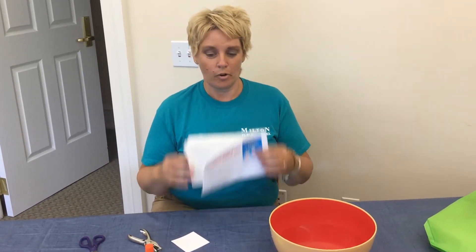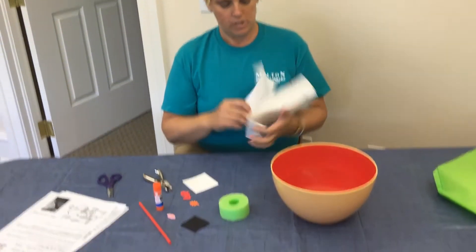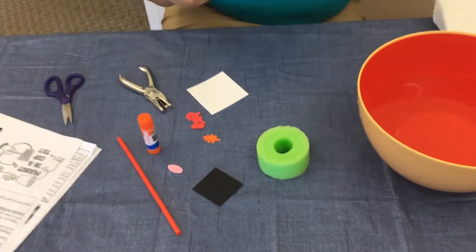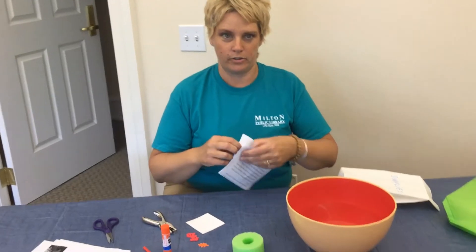Hey guys, it's BJ and Carly. We're back from Milton Public Library. We are working today on a floating pirate ship, so this is a craft and a science activity, so get ready.